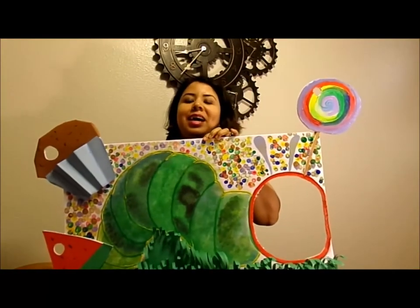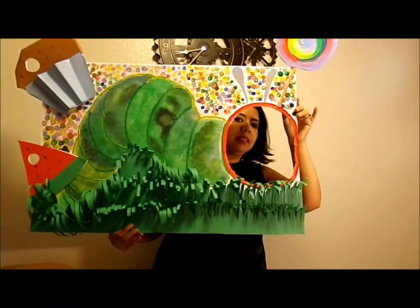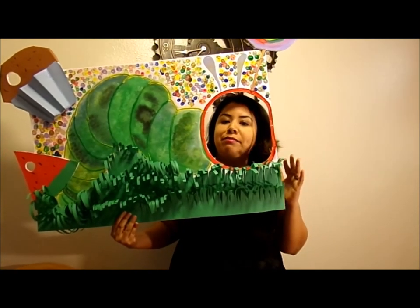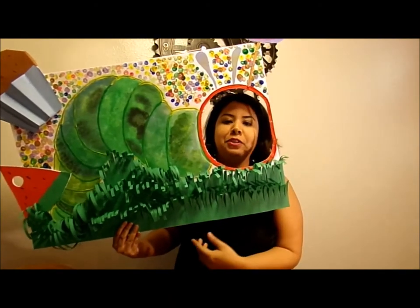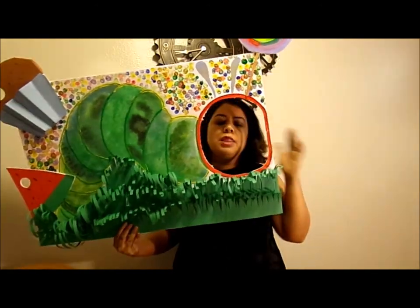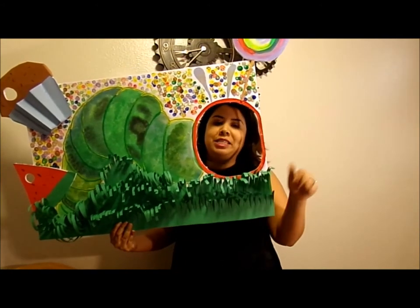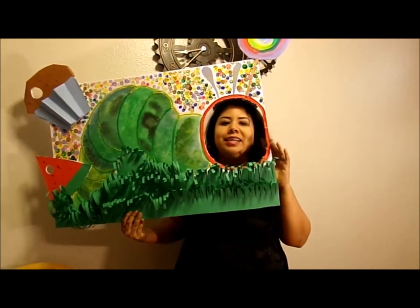This is it, you guys — this is how it turned out! Thanks for watching this video. I really enjoyed doing this for my nephew who is turning one. My sister asked me to do a photo op based on The Very Hungry Caterpillar, and here it is. If you haven't subscribed, please subscribe and don't forget to click on that notification button. I'll see you next time!